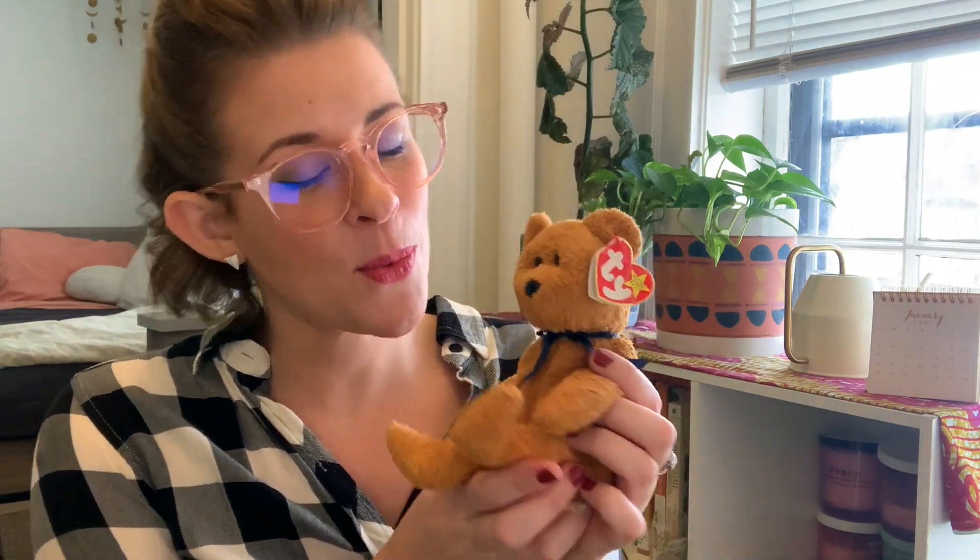Johnny has one friend, one friend, one friend. Johnny has one friend, Johnny has two.